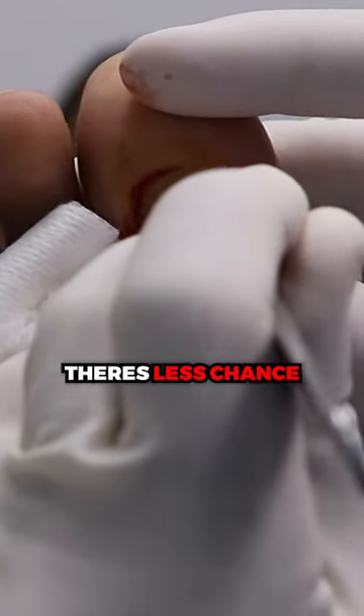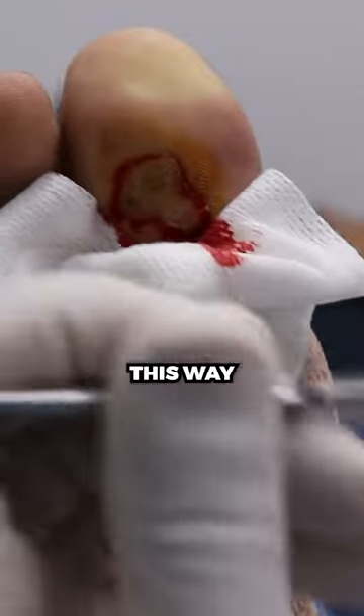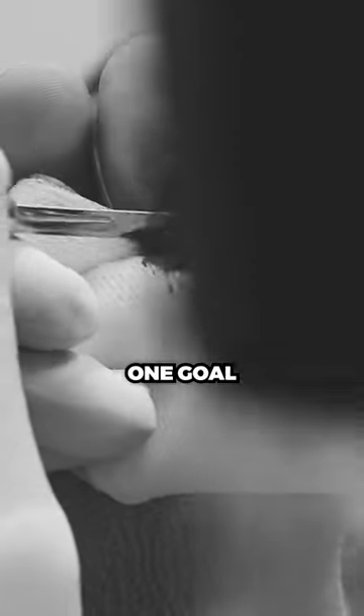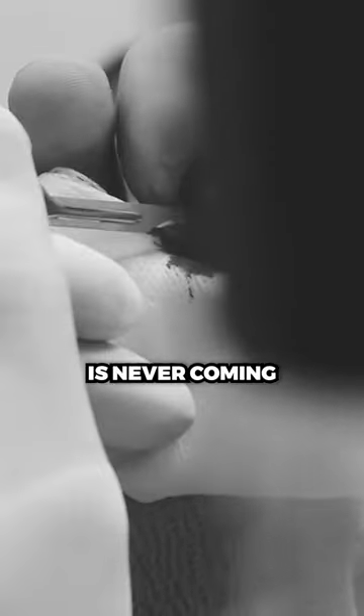Heals faster, there's less chance of a regrowth, it looks way better this way, and if you can believe it, in a week this will be completely flat and this is gonna give us our best shot. One go, this thing never coming back.